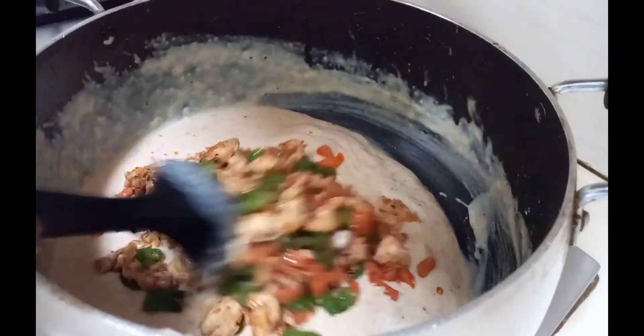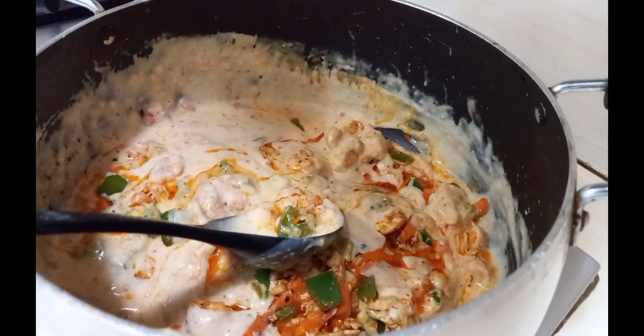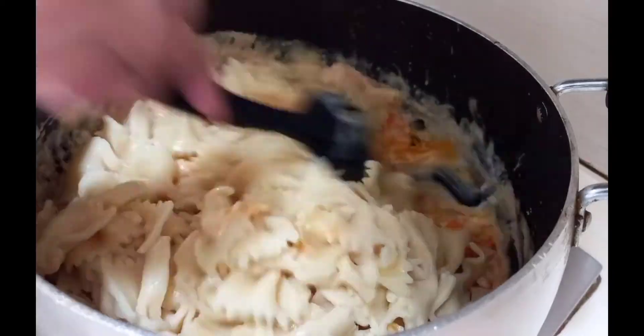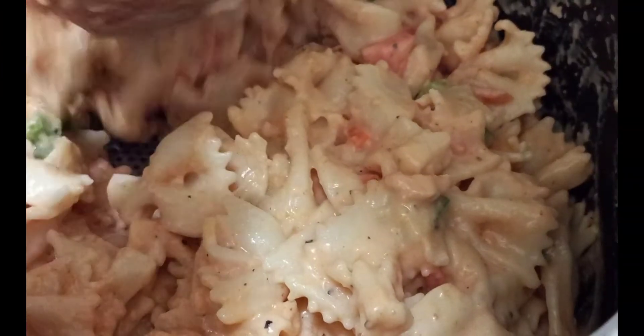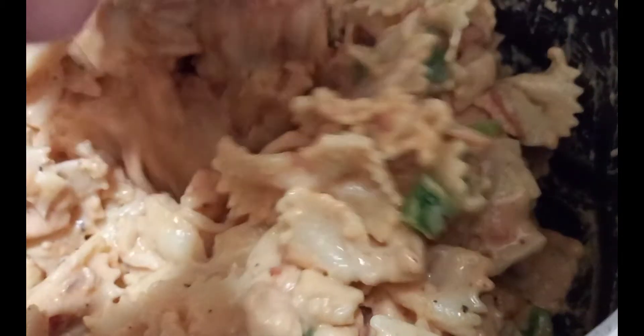Now add the vegetable and chicken mixture and give it a nice stir. Add the boiled pasta and stir it well again. If you wish to make it more creamy, you may add cheese or cream to your white sauce.